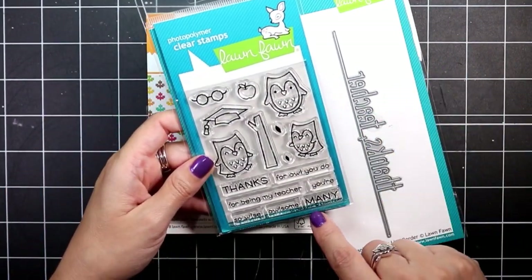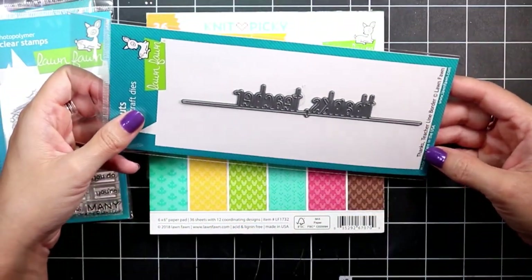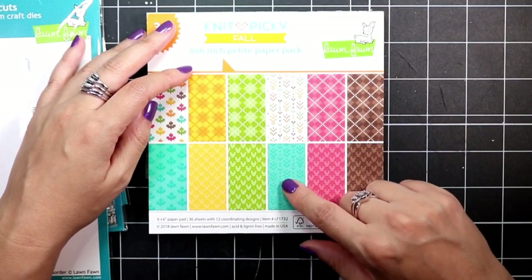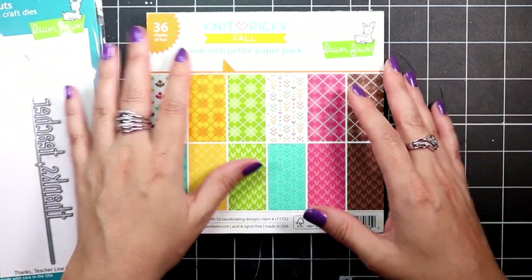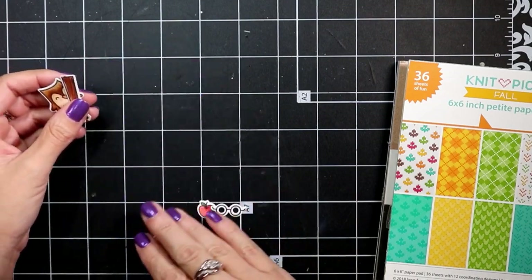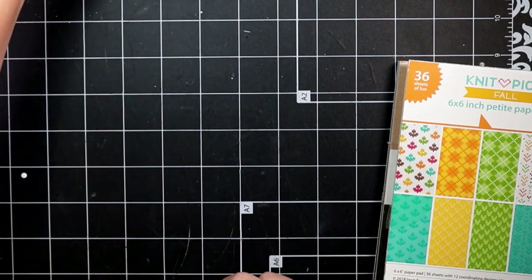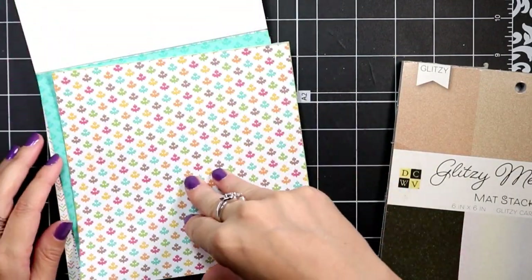Hey everyone, welcome back to my channel. Today I'm going to be making a Thanks Teacher card featuring a couple of the new items from the newly released Lawn Fawn products. Specifically, I'll be using the Sew Awesome stamp set, the Thanks Teacher line die, and the Knitpicky fall paper pad.